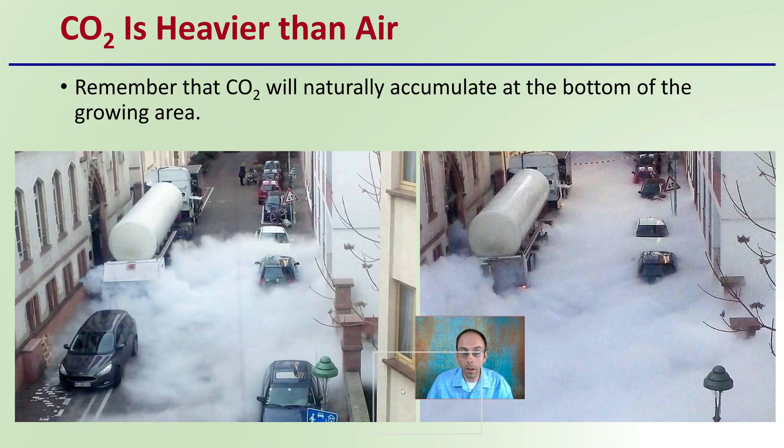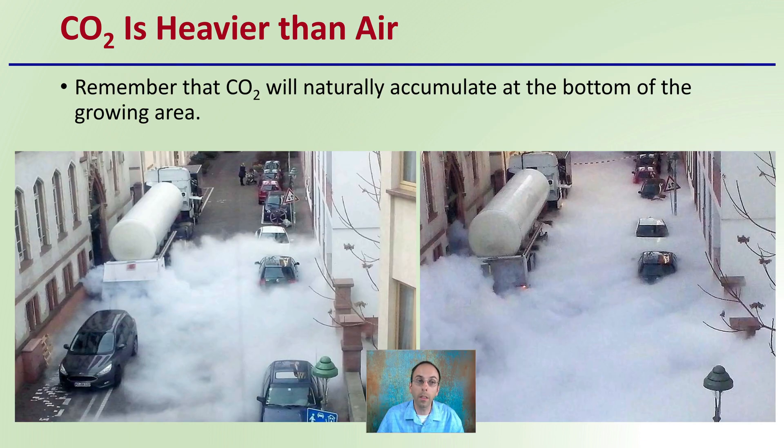First off, realize that carbon dioxide as a natural material is heavier than air. As a result, it will have a tendency to accumulate at the bottom of the growing area. Just as we see here with the tanker that had a leak of carbon dioxide, we see it filling the streets here. We can still see the tops of the cars. Again, that carbon dioxide is heavier than the air and it's going to disperse in that manner.